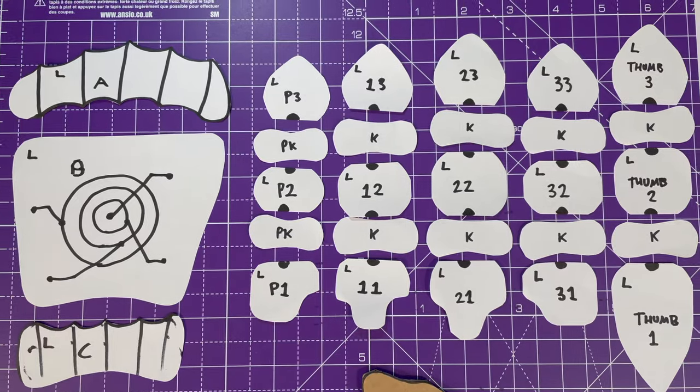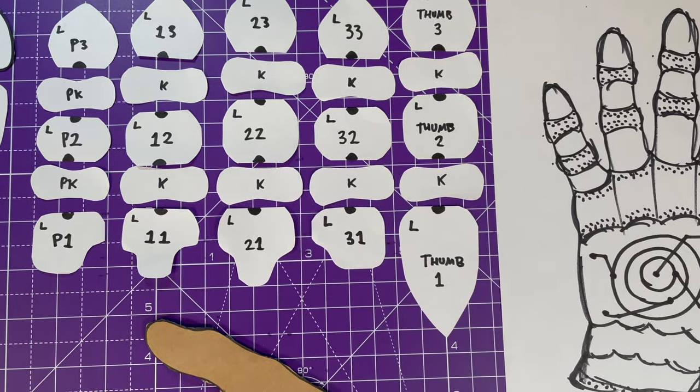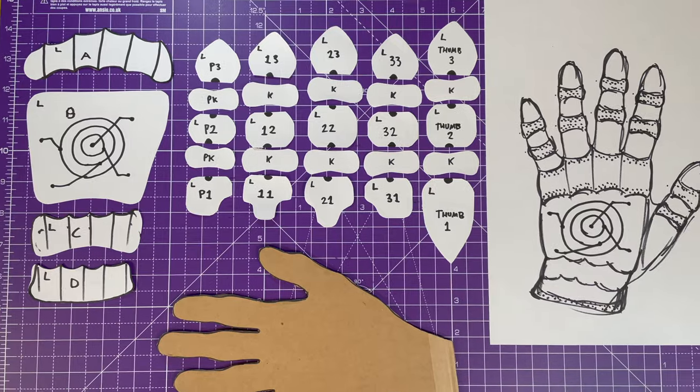Look at all these lovely bits of paper — this is our pattern, all ready and raring to go. Easy to do, just a little bit of trial and error and back and forth, and you're raring to get to the next stage.